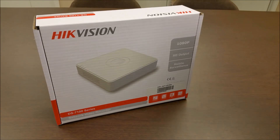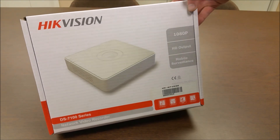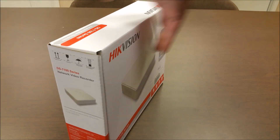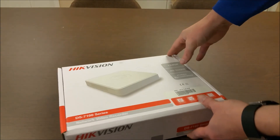This is the IntelliBeam unboxing for the HikeVision DS-7104NI-SL-W Mini WiFi NVR.